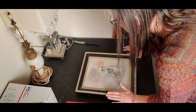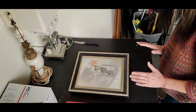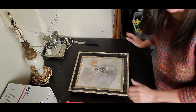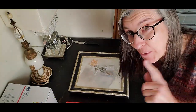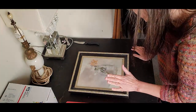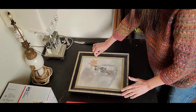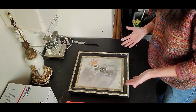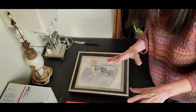I am going to ship this painting that I sold for a hundred dollars, and I've gathered all my shipping materials. This sold on Poshmark — yes, you can sell things other than clothing on Poshmark. With Poshmark you can ship up to five pounds without having to get an oversized or overweight label.